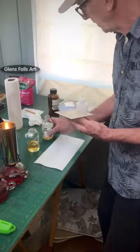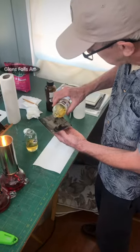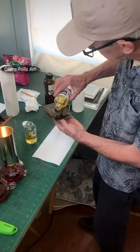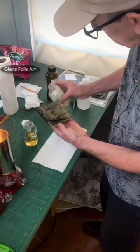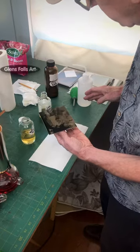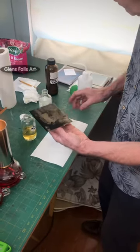I take my pour bottle here and pour a circle in the middle, run it to all four corners, kind of like pouring collodion. Same thing really.